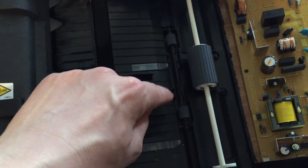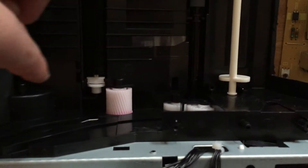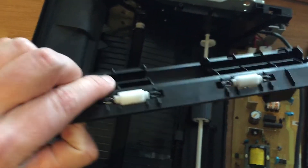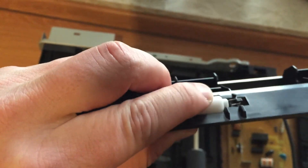Then there's a first set of drive rollers connected to the main gear, and they are driving against this part, which has two spring-loaded rollers.